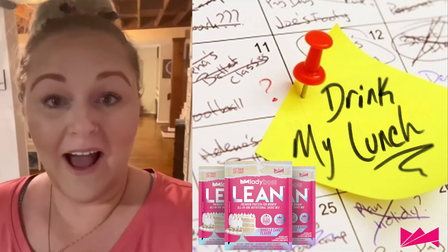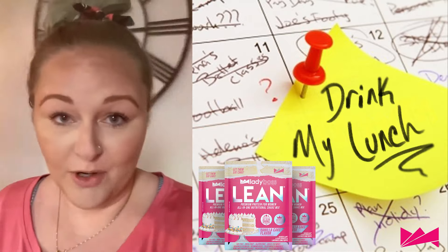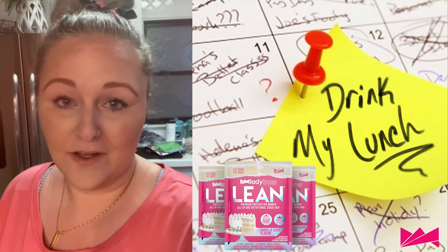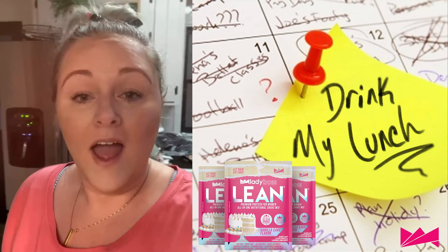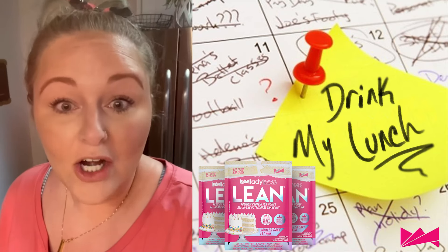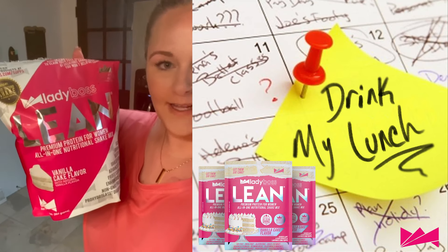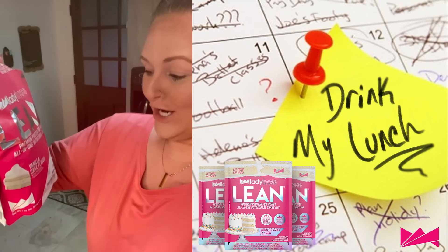So I figured I'd show you how I make my Lady Boss Lean protein shakes. I'm just going to make half today. I just need to get myself by until tonight, until dinner time. And I'm freaking starving. So I'm going to use Lady Boss Lean shake. It's vanilla cake flavor. So good.